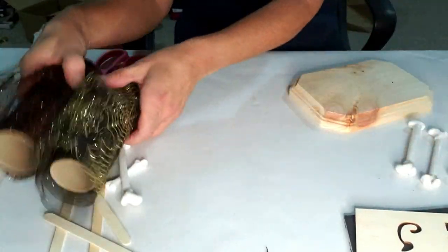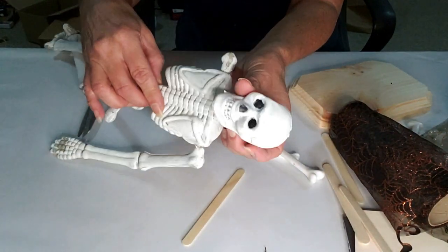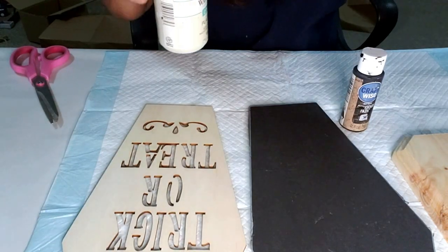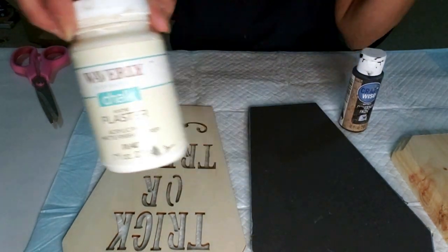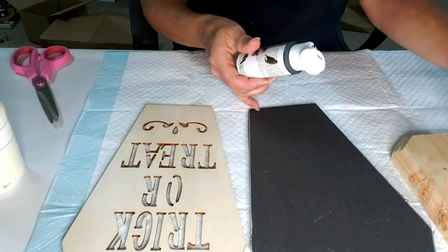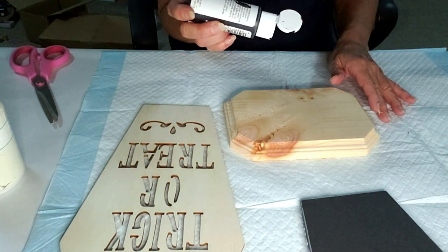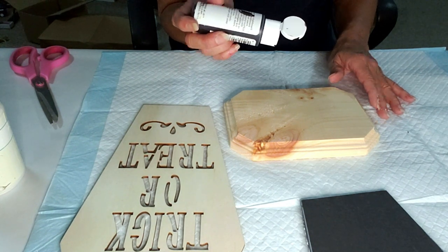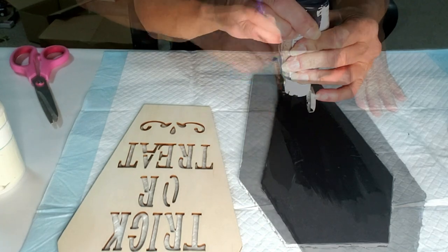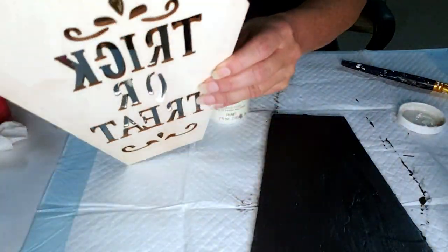For the next DIY I'm using Dollar Tree bones, mesh, some popsicle sticks, and a little wood piece from Dollar Tree. And here is Earl! I'm going to make a cute little trick-or-treat plaque sign with Earl. I'm taking plaster white chalk paint and black chalkboard paint from Dollar Tree. I'm going to paint the foam board I cut out with the black, paint the little wood piece black as well, and the trick-or-treat sign is going to be in plaster color. I'll give it one quick coat, then paint the trick-or-treat sign with the plaster chalk paint.